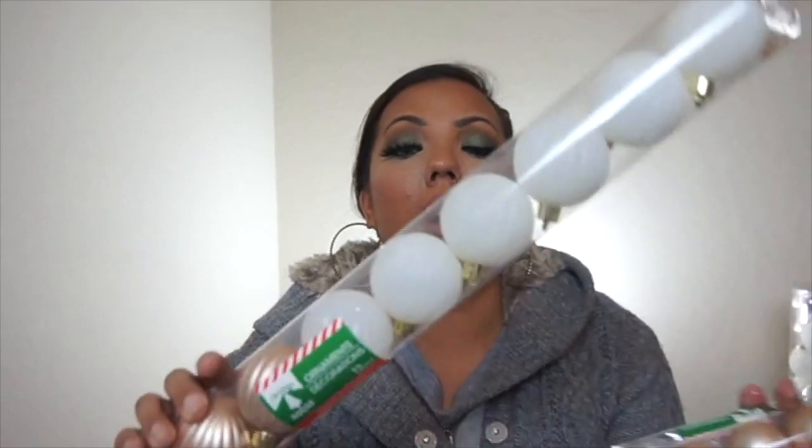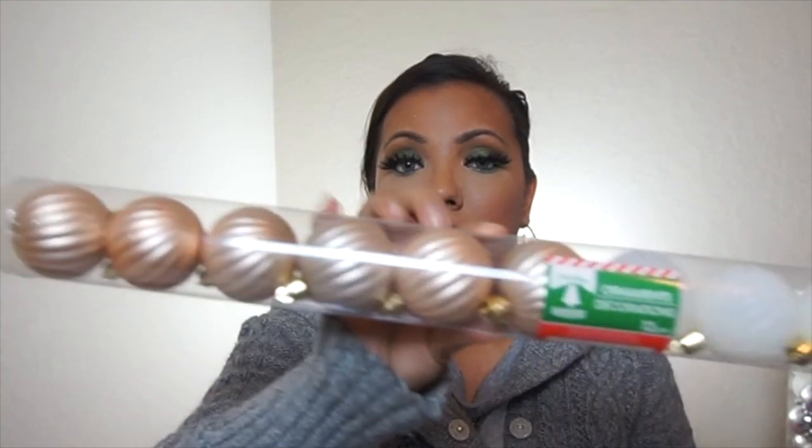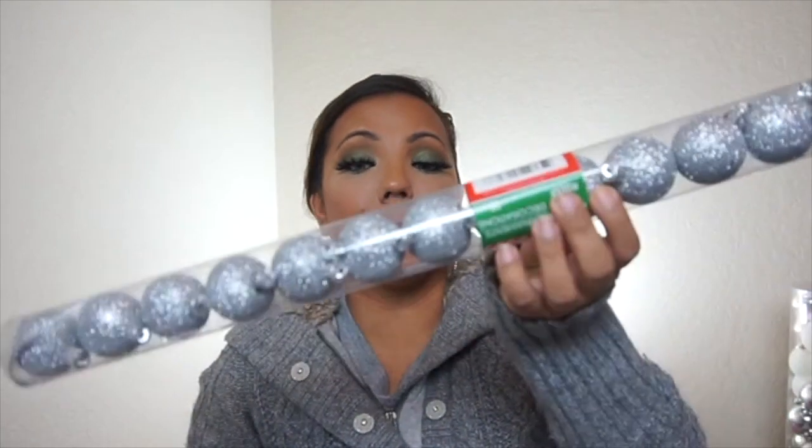I didn't know that they had these itty bitty ornaments at Dollar Tree. But look — they have them in a cream, a rose gold, some plain rose gold ones, and some silver glitter ones. All of these come with 15 pieces for a dollar each. So you might want to check your Dollar Tree because they had other colors too. I was so surprised to see that they actually had the rose gold ones.